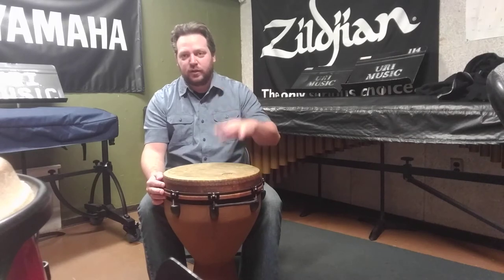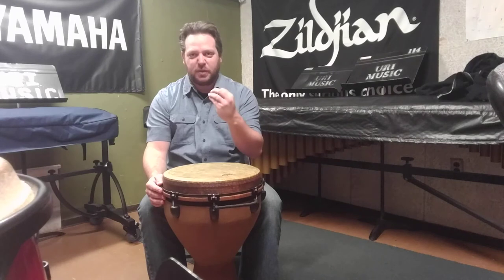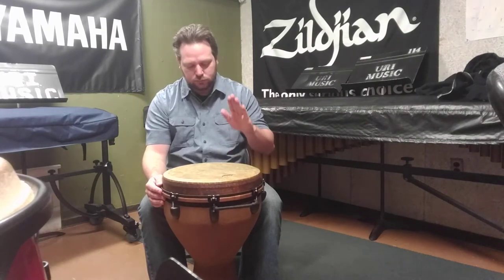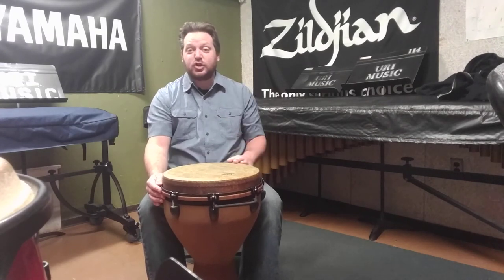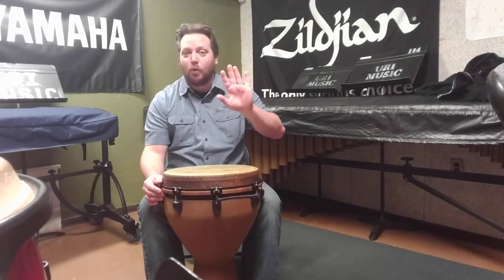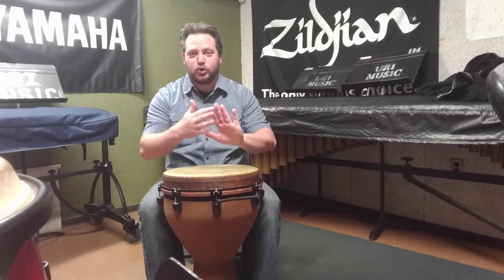You don't want your open tone to sound muffled — you want it to be very warm and round. You can play at the edge by taking fingers away, and if you want more, then you just use more fingers. But I'm still just using my fingertips.